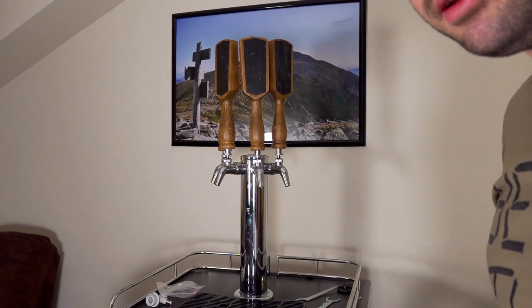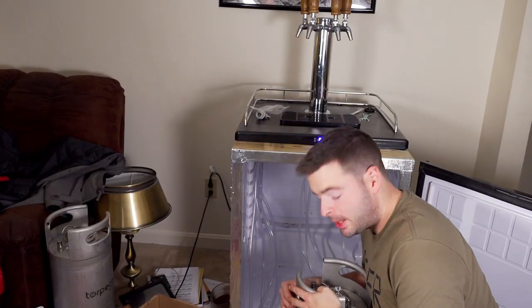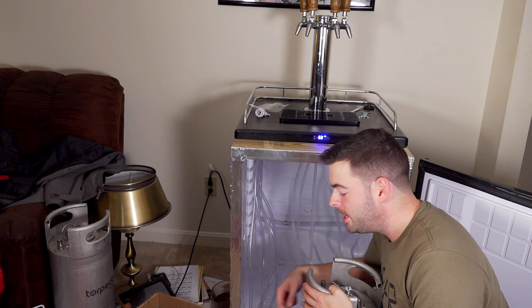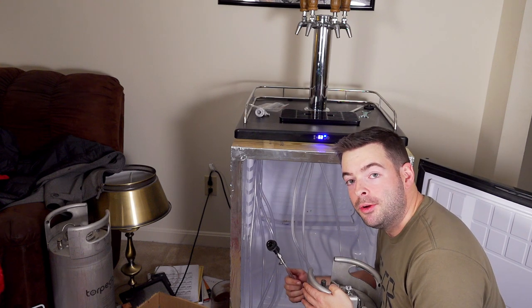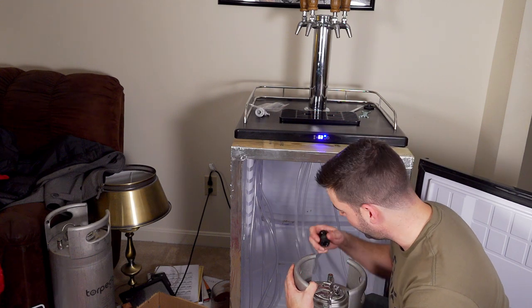And there we have it — a four-tap setup on top of our kegerator. The last thing we've got to do is get four kegs in, but we also need to figure out which liquid line goes to which tap and label them. I'll just take a keg and hook it up to each line to find out which tap has which line.